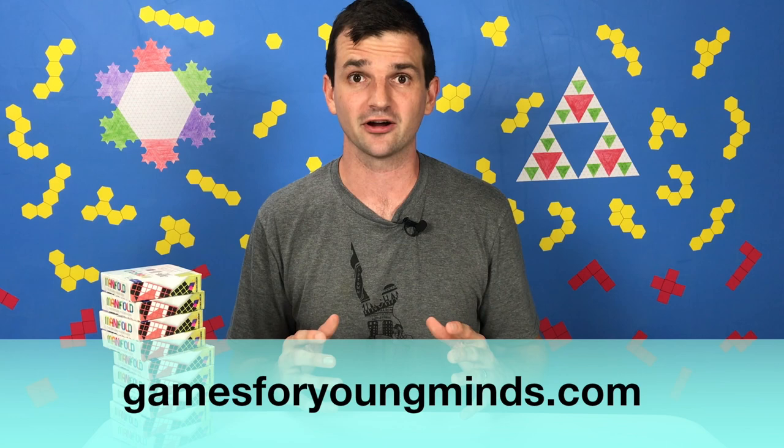So happy folding, and remember to play games and ask questions. I'll see you soon. Bye-bye.